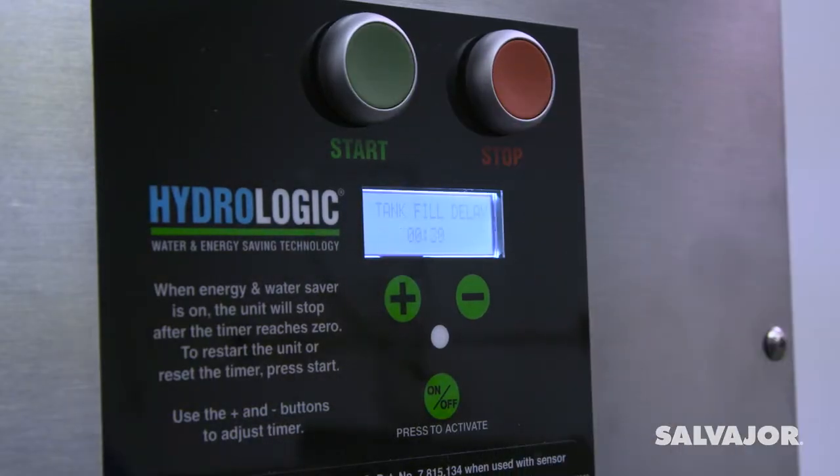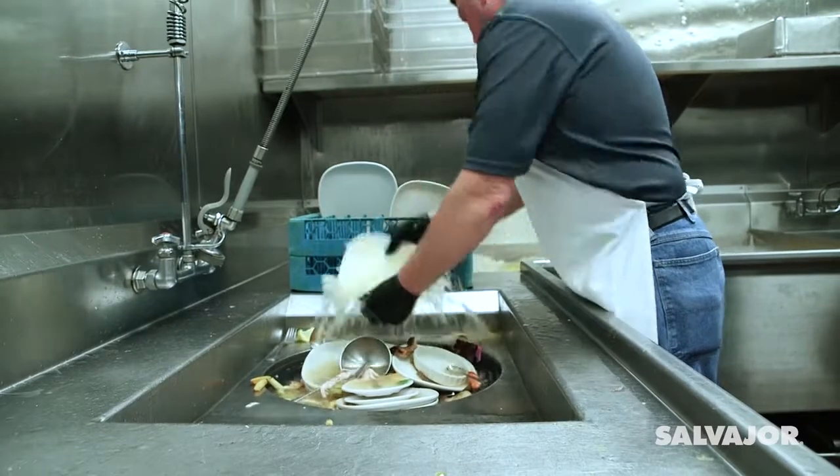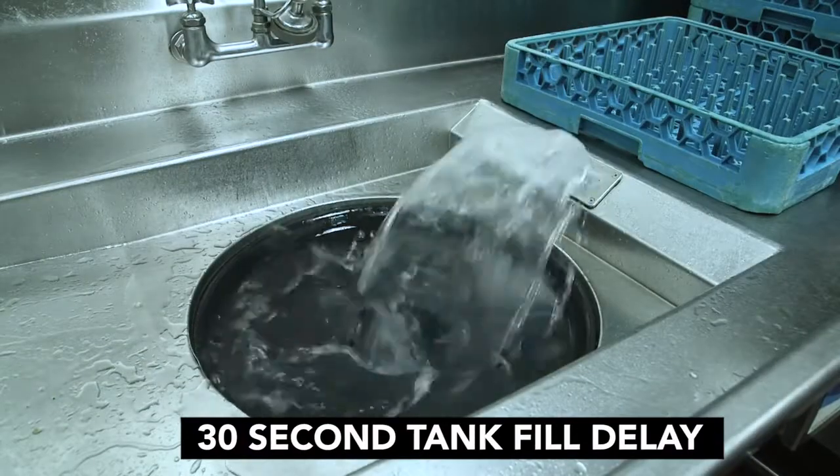Press the start button and you're ready to tackle even the biggest kitchen cleanup. Here's how the Salvage Ore Collector works. When you press start, a timer will count down as the tank fills. After the fill cycle, the pump will begin recirculating water.